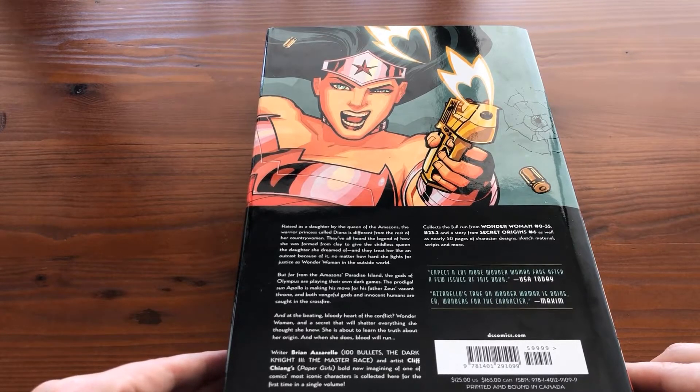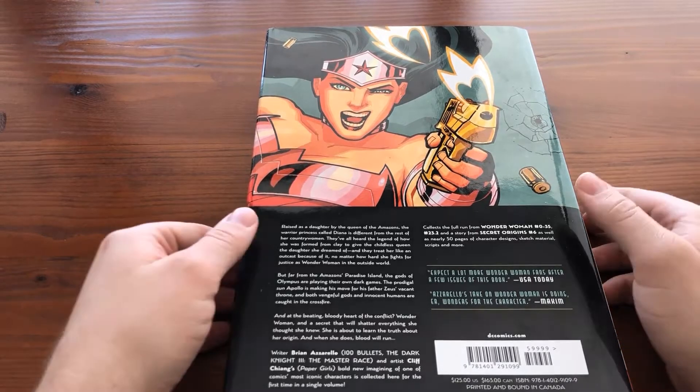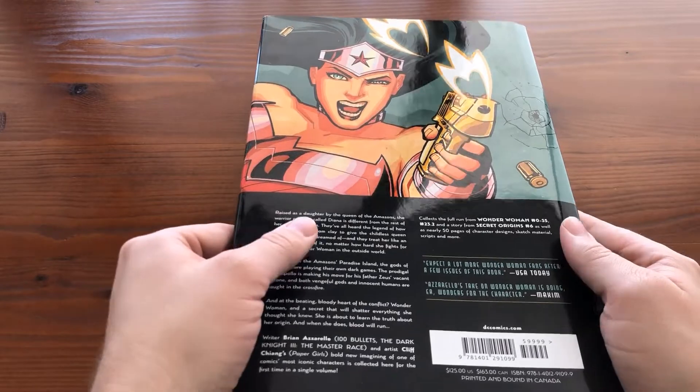It comes with a $125 US cover price, and in Australia that would be a steal if you found it for that.